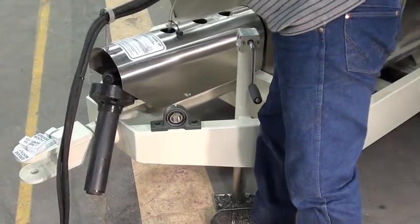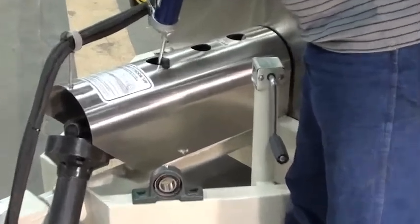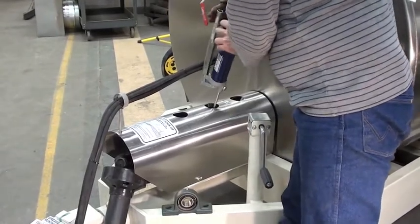Very easily, you look down through the hole, insert your grease gun, and give it 1, 2 pumps. Then the back one — again, 1, 2 pumps.